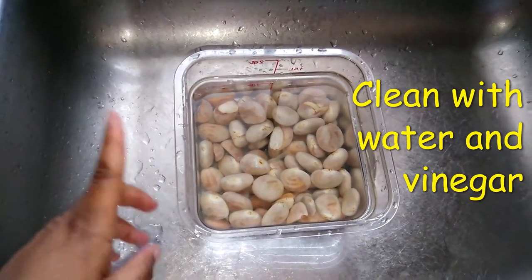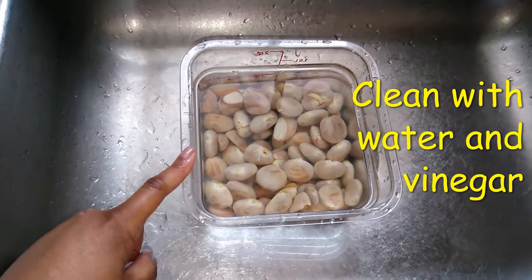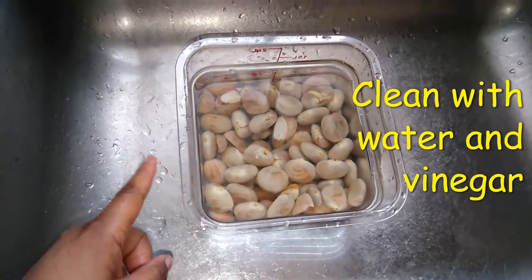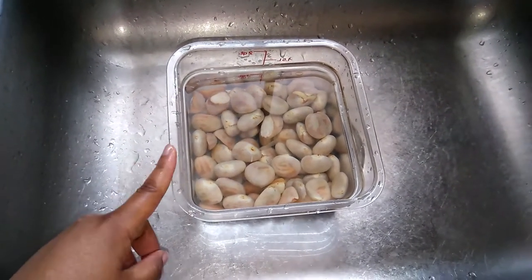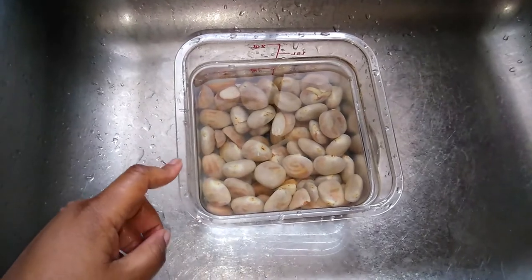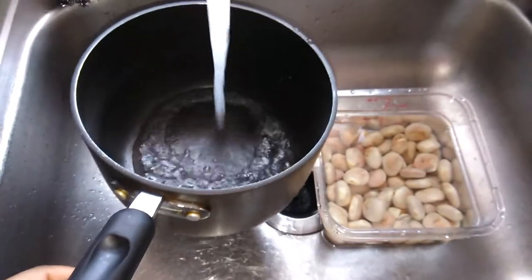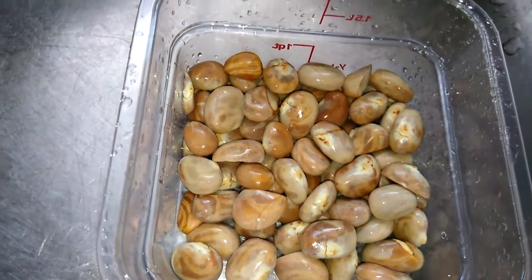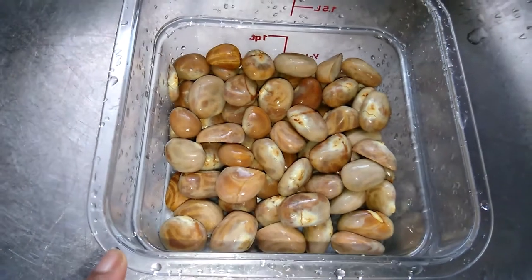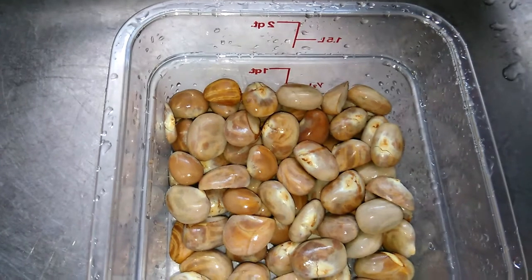While it is sitting for a little bit, I am going to put the pot on the stove with some water so that it will get to a boil, and once it gets to a boil I will add these in. If you want, you can add a little salt, but I am just going to boil mine just like that. I washed them a couple more times and I am about to put them in the boiling water.